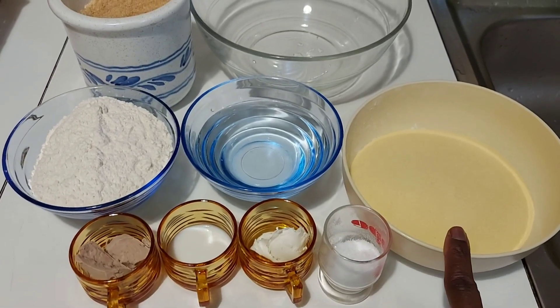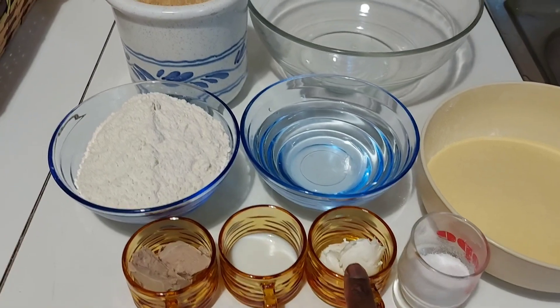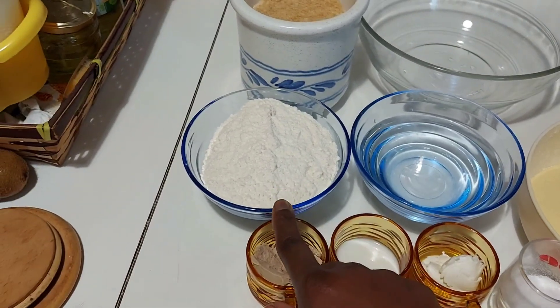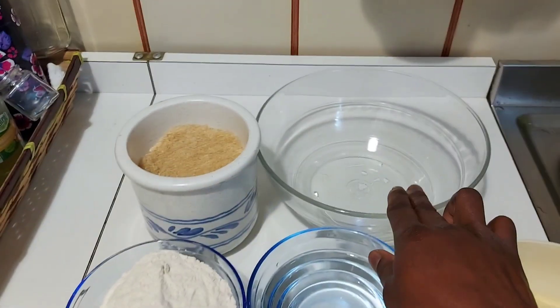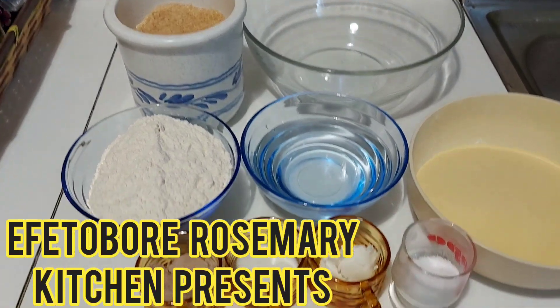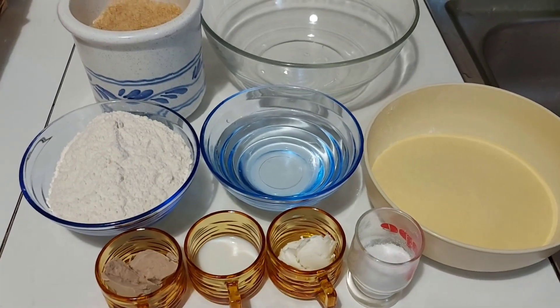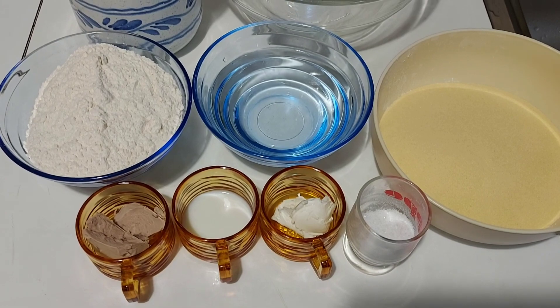Here I have 400 grams of semolina, some salt, butter milk, yeast, 250 grams of flour, water, cane sugar, and my bowl. This water here is 250 milliliters. With all these ingredients I'll be forming my semolina bread today. Without wasting much time, let's just dive right in!